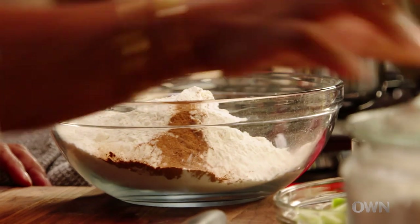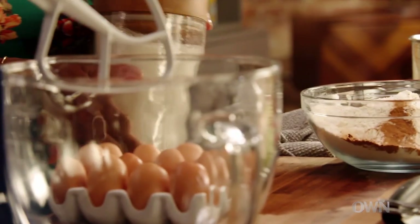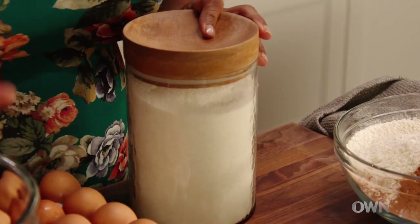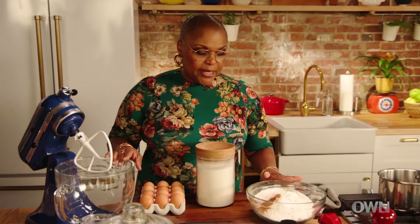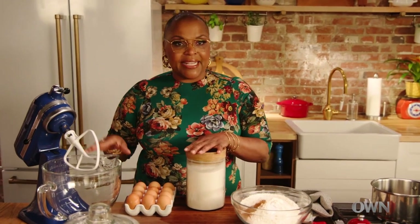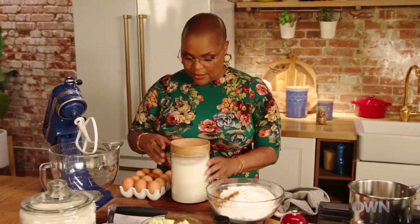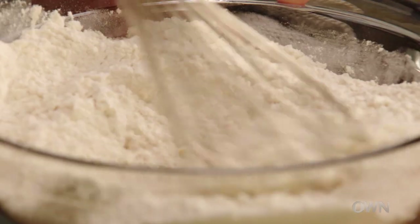I think apples and cinnamon is one of those things that reminds you of just a warm blanket. Now I'm gonna get my eggs and sugar. The sugar is considered a wet ingredient because you want to mix it in with the eggs. You always want to separate your wet ingredients from your dry ingredients. Make sure the eggs and the sugar are mixed well before we start folding in the dry ingredients, and I'm just gonna whisk together the dry ingredients.